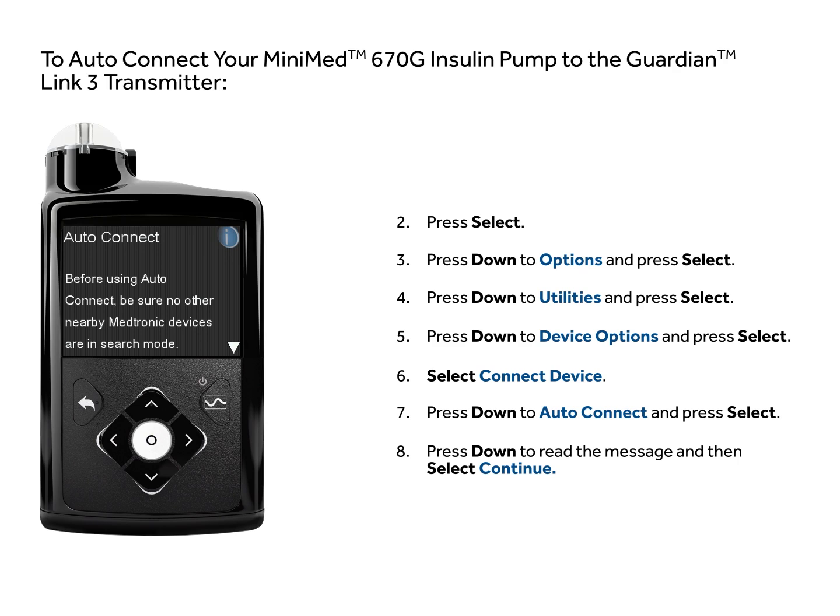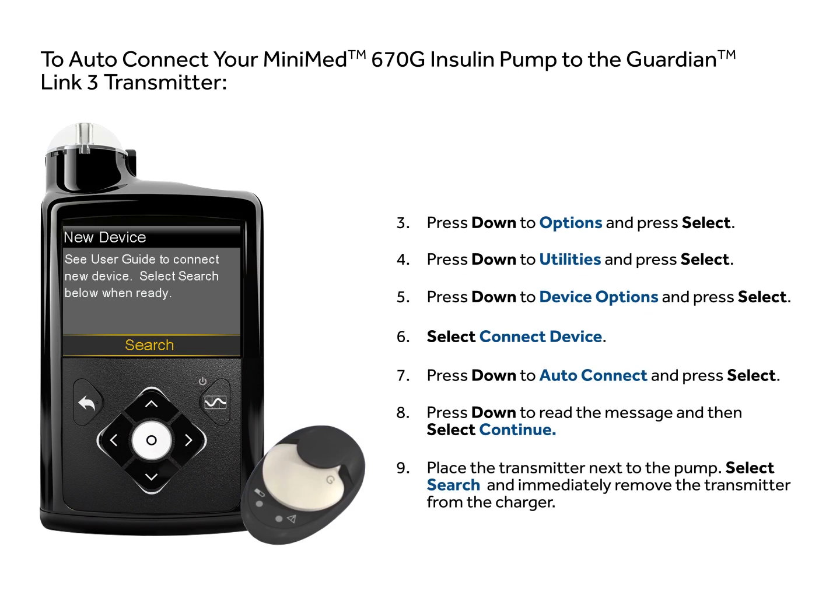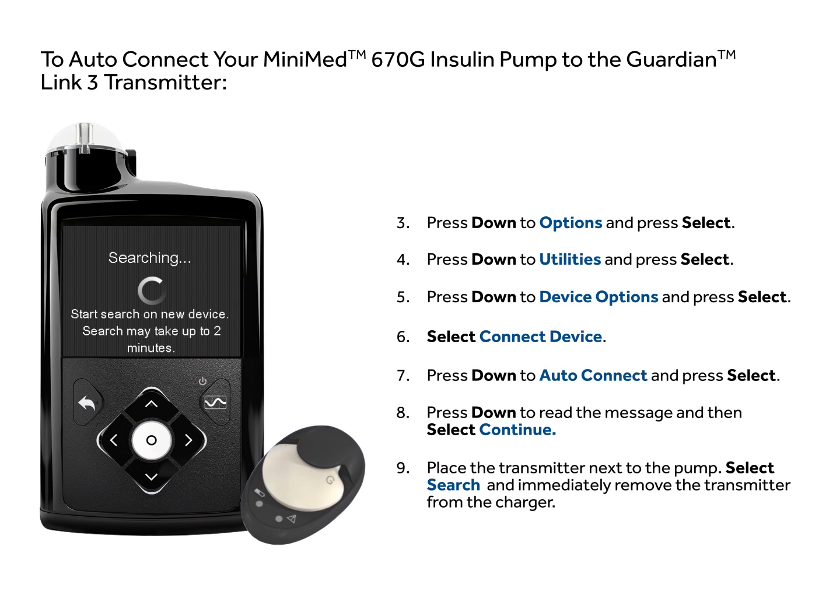Press Down to read the message, then select Continue. Place the transmitter, still attached to the charger, next to the pump. Select Search on the pump and immediately remove the transmitter from the charger.